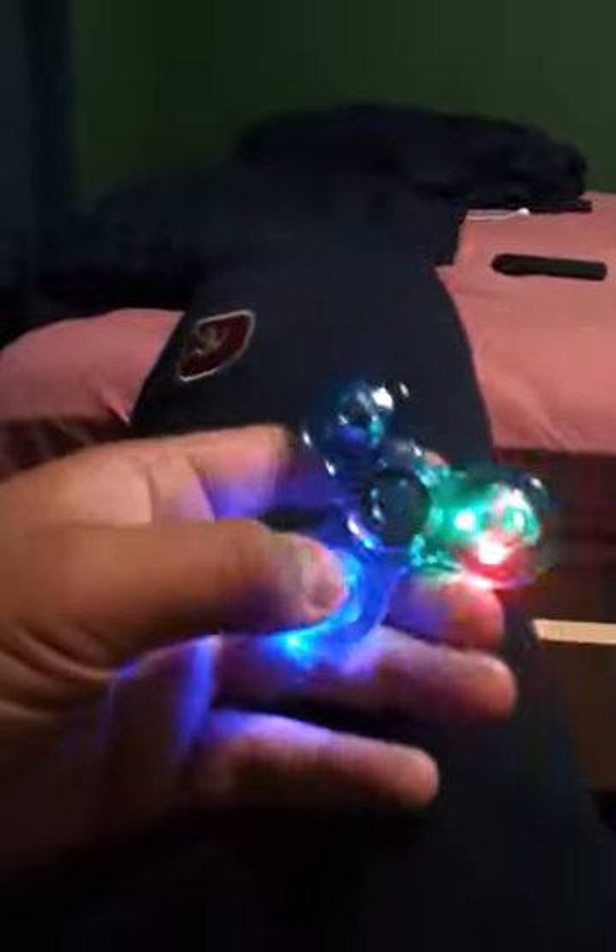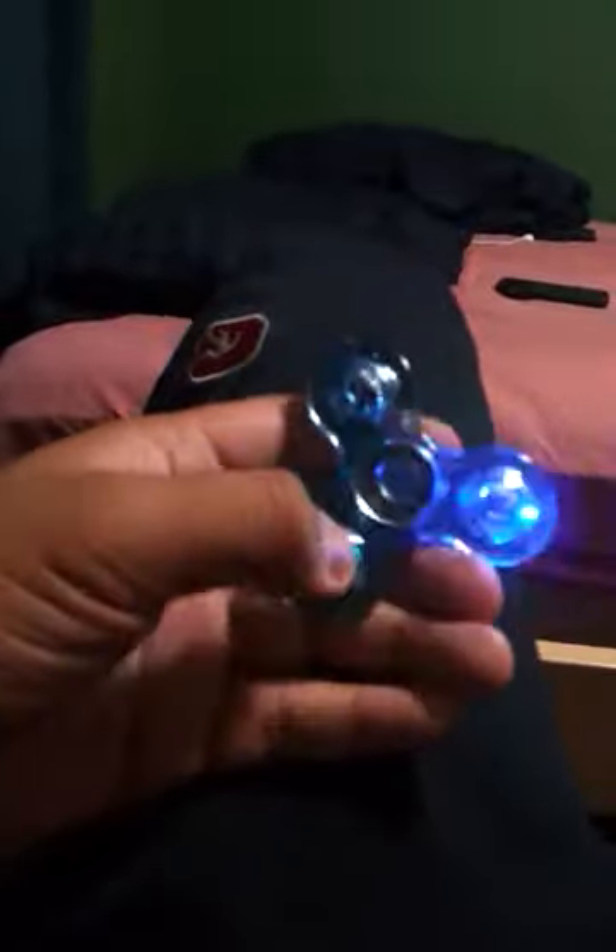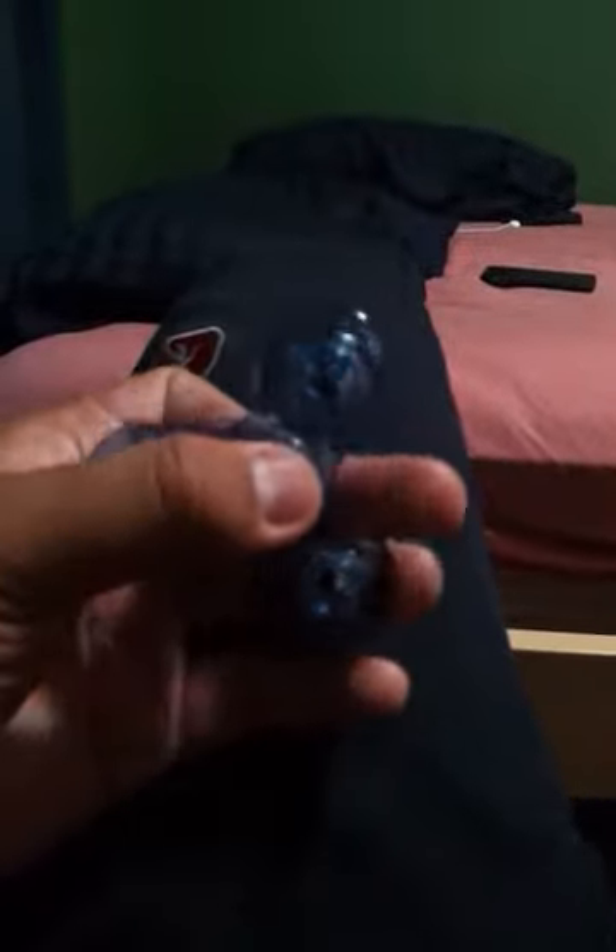I saw this one dude, he bought like two, and then I started spinning it. I even started to buy one — the fidget spinner. It's kind of fun to play. Very fun to play.